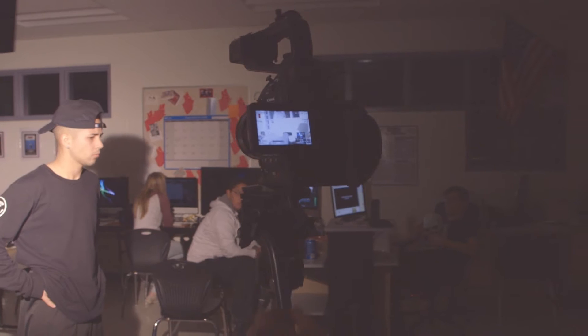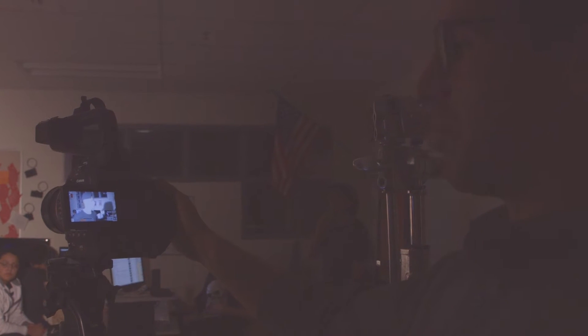Our settings for what we're filming today: our temperature is going to be 3200, we're gonna take the iris all the way down to 2.0 because that's the lowest it can go so we can get a really shallow depth of field, and then our ISO we're probably going to bring down to 850, but we're going to be changing that throughout based on the lighting that we have.